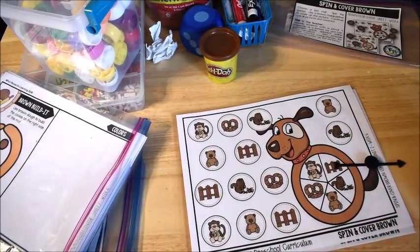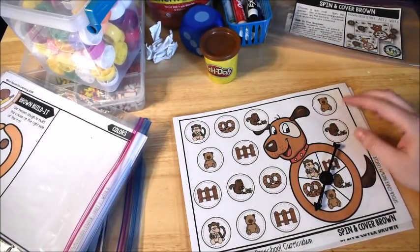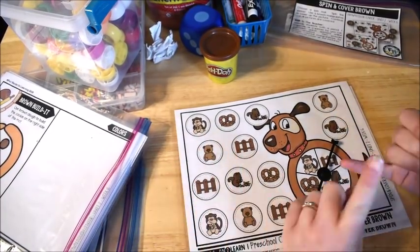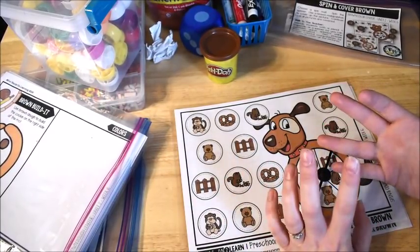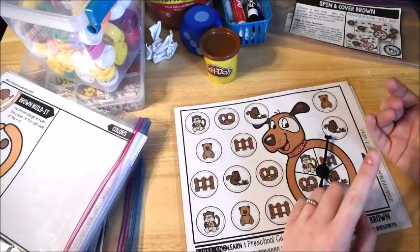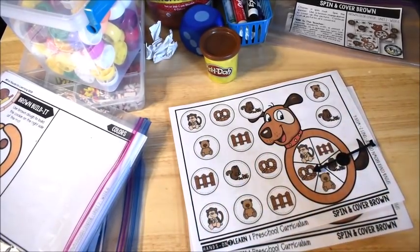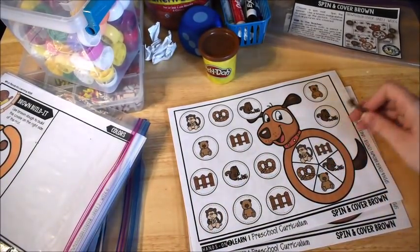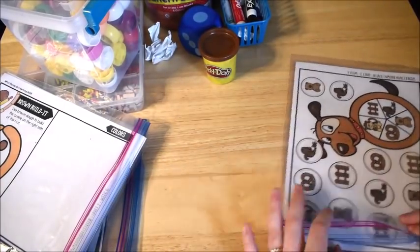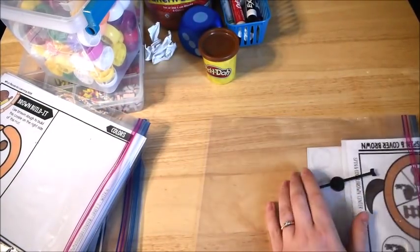That's the end of the video showing our preschool activities for week six of the Hands-On-to-Learn preschool curriculum — these are the color and shape activities only. I also have alphabet and number activities: the number for this week is six because it's week six, and the letters are M and N. I'll try to do a separate video on those. Thank you so much for watching and for being patient with me as my videos have been a bit sparse lately.